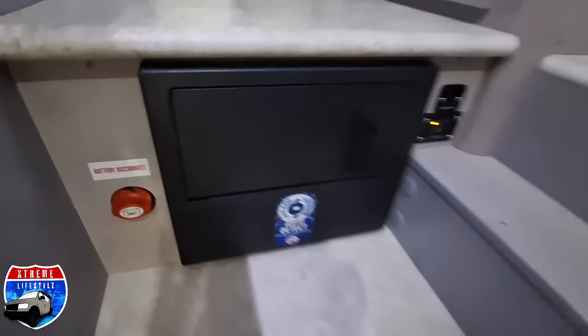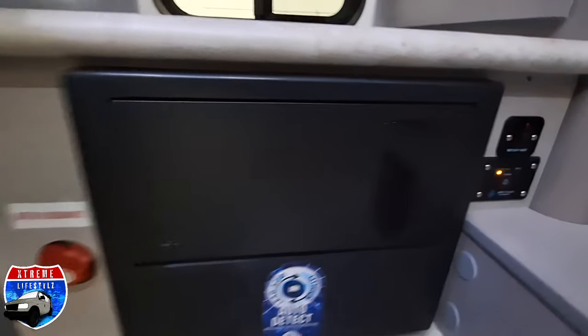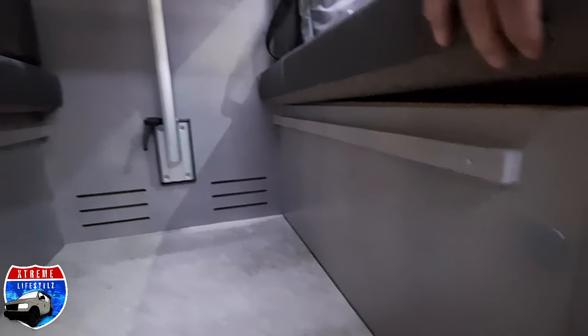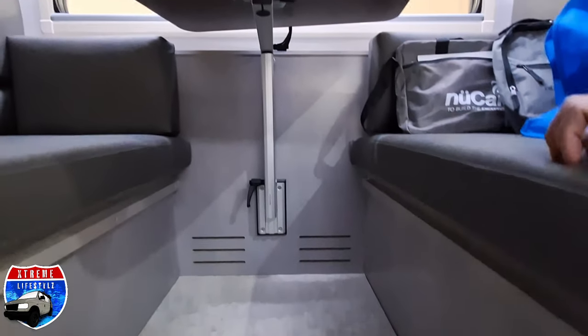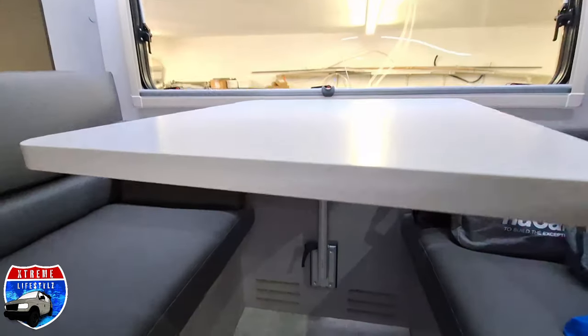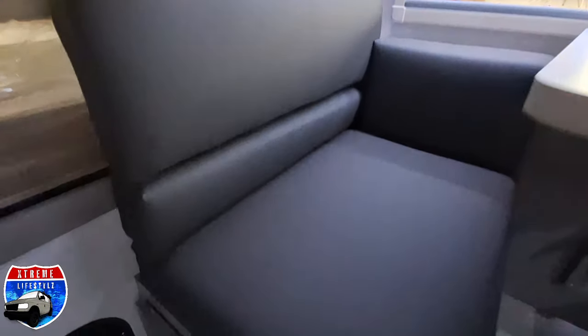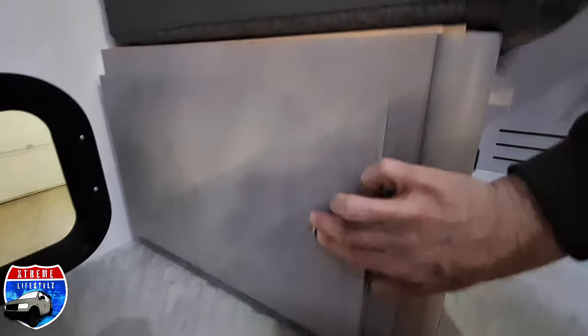On the other side we have our fuse box, breaker box, battery disconnect switch, tank heater, and our inverter. Over here is going to be the spot to put the table down to turn that into a bed — those are wood brackets with lagoon style bracket tree for the table. Here is where the battery sits down below; there is one 100 amp hour lithium battery in here.